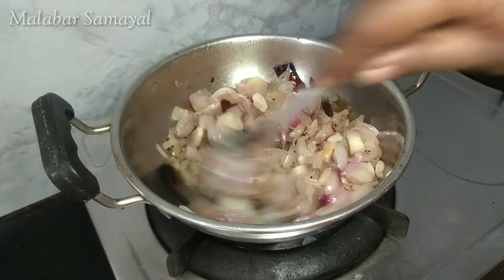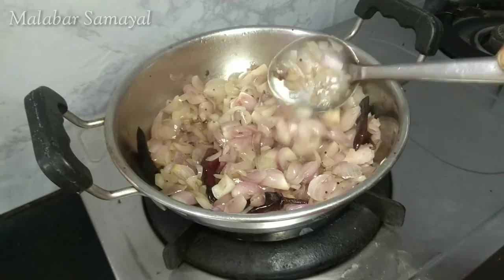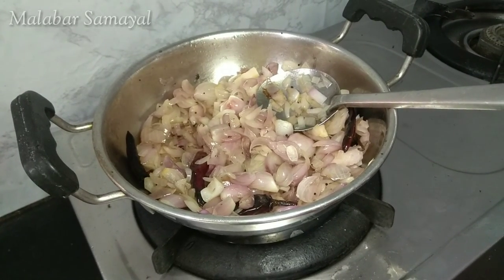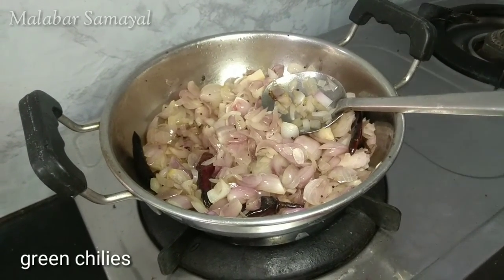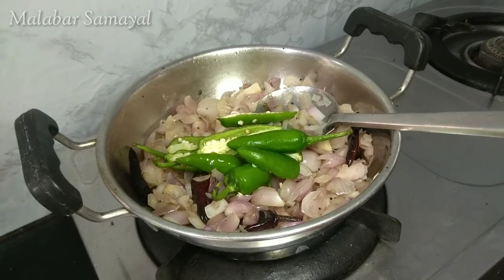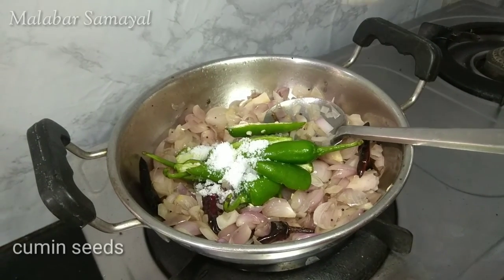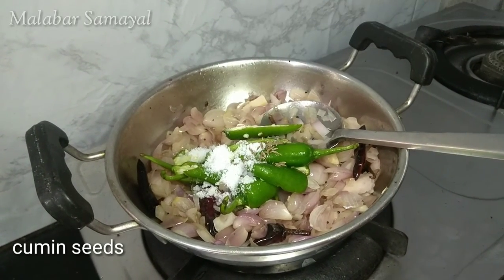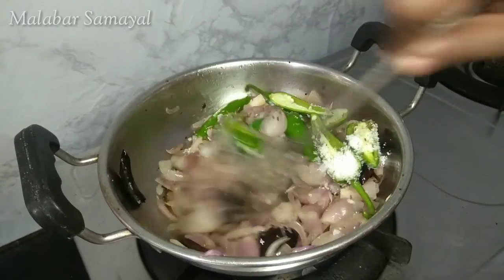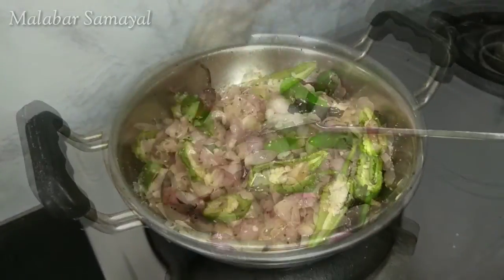We will cut the color into this small file. This will cut the 4 inches of the file. We will cut it in the same way, then cut it a little bit more.